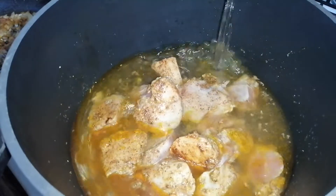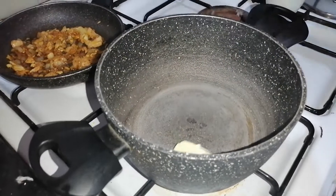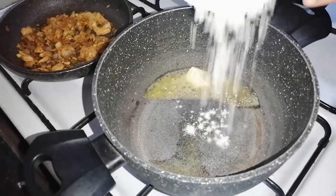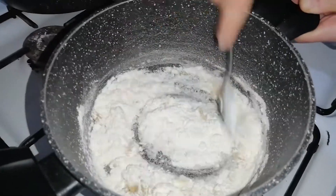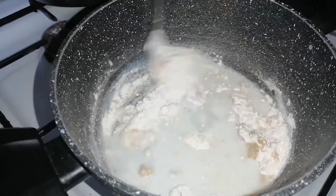Cover and keep on fire until cooked through. To prepare the white cream sauce, we add a little amount of butter in a saucepan. Then we add the flour and stir. We add the milk gradually and stir very well.